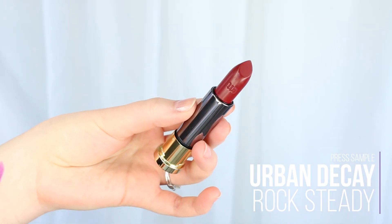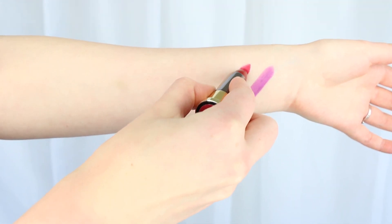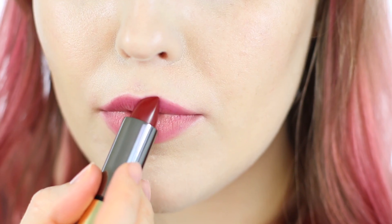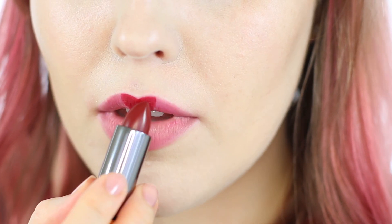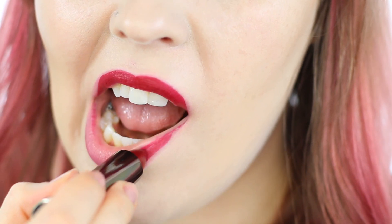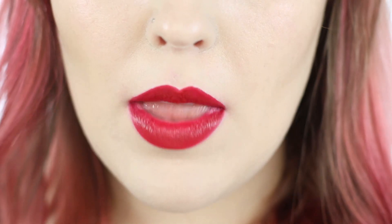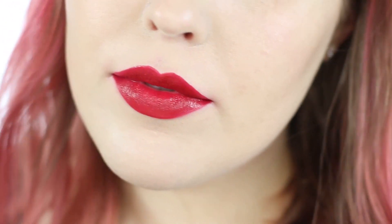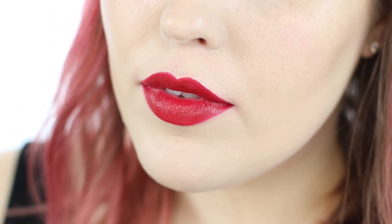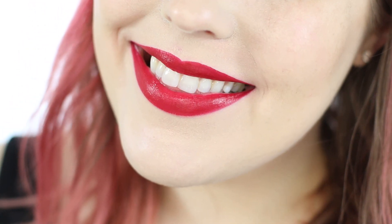This next color is one of my favorites of the 10 — Rocksteady, a cream finish in a gorgeous red. It's got a lot of blue undertones and it's also a bit blackened, so instead of being a bright blue-based red like MAC Ruby Woo, it's more of a blackened blue-red. Super flattering on me, makes my teeth look really white. It's going to be flattering on a lot of people, especially those with neutral to cooler undertones. The cream finish is very comfortable, probably the most comfortable of all the formulas, and very similar to the old Revolution formula — without any bleeding.